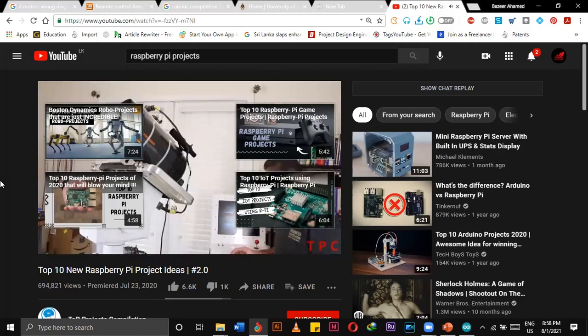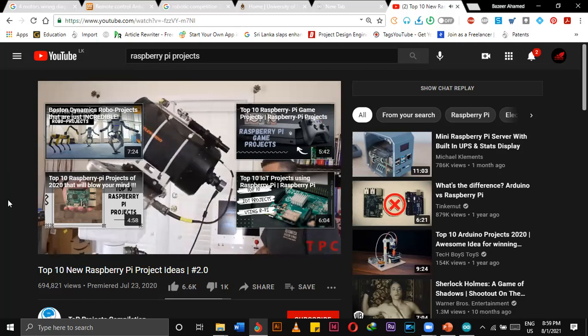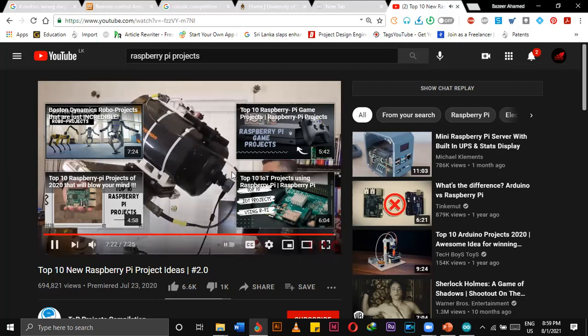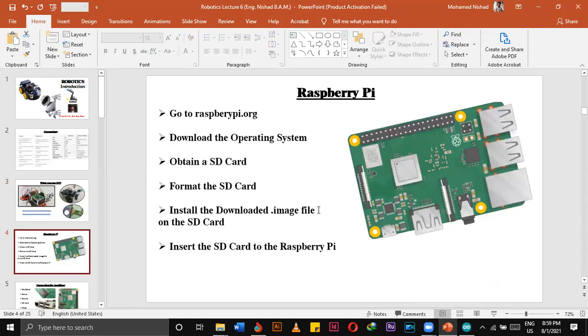This is shield 4. Now you have an idea about what projects we can make by using Raspberry Pi. There are some other examples as well — a camera can be attached to the robot. We can make these kinds of things as well.